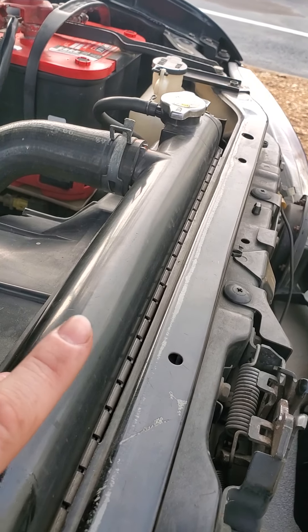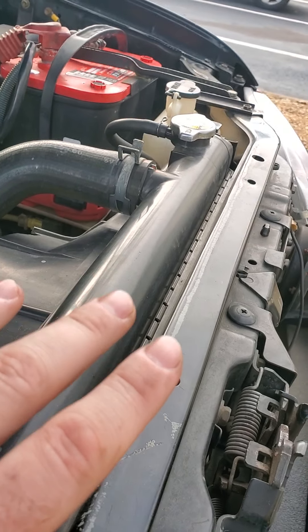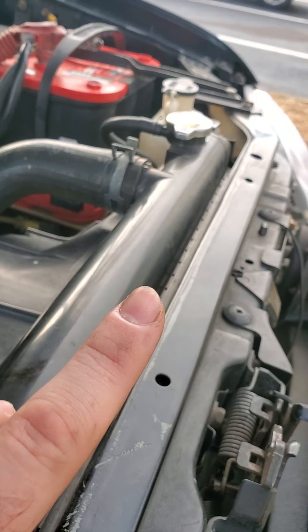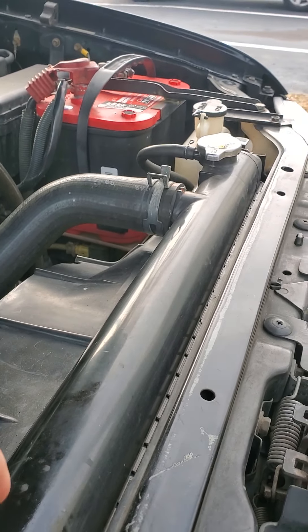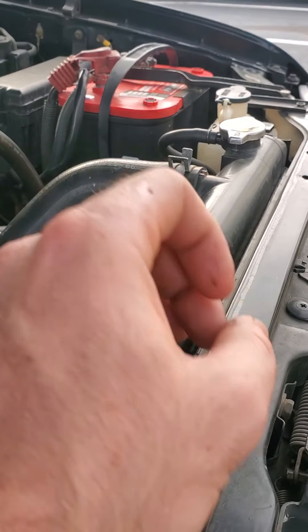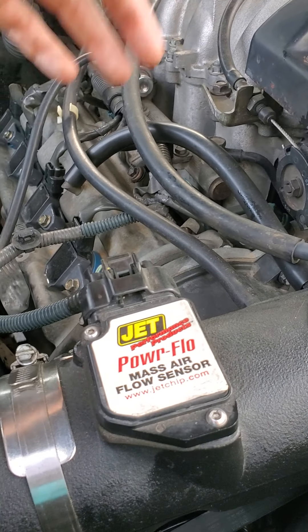And then I'm also having either fuel or some kind of vapor getting into the coolant system somehow, because I put a test up to it and when I revved it there would be a little bit of vapor coming up through the tube. So now I've got a blown head gasket.